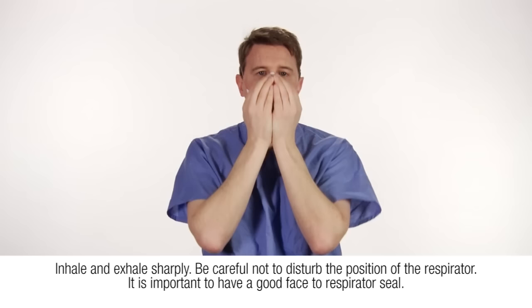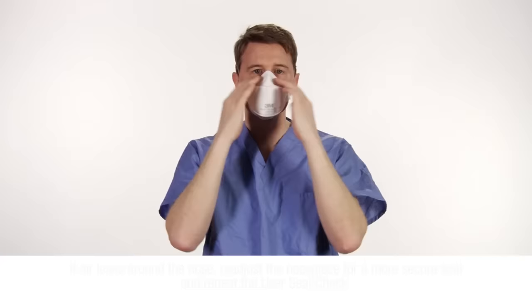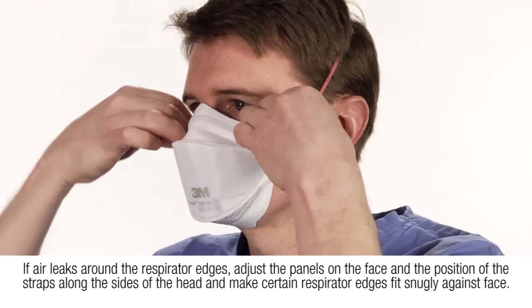Inhale and exhale sharply. Be careful not to disturb the position of the respirator. It is important to have a good face-to-respirator seal. If air leaks around the nose, readjust the nose piece for a more secure seal and repeat the user seal check.